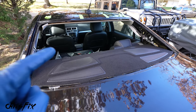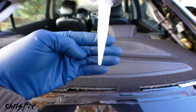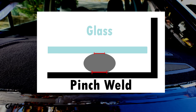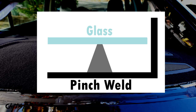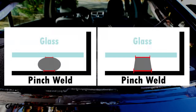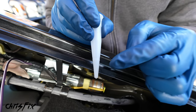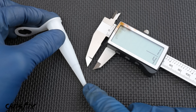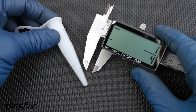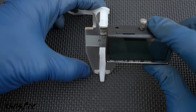While the primer dries, cut the urethane tip to the proper shape. We want a triangular bead rather than a round one. With a round bead, when the glass squishes it down, there's less surface area contact. With a triangular bead, it creates a rectangular shape contacting much more of the glass and pinch weld, creating a stronger bond. First, cut the tip to a quarter-inch diameter — use a digital caliper or ruler to mark where a quarter inch is, then cut straight down.